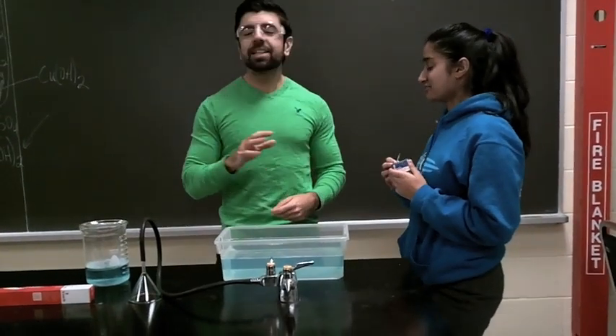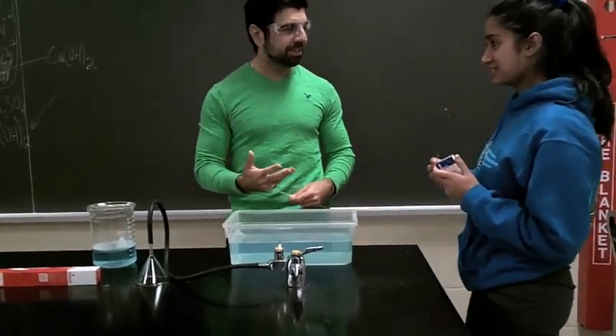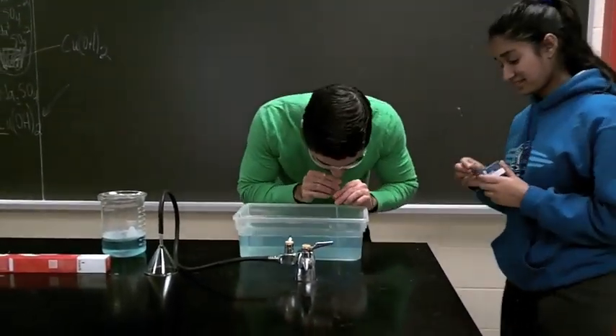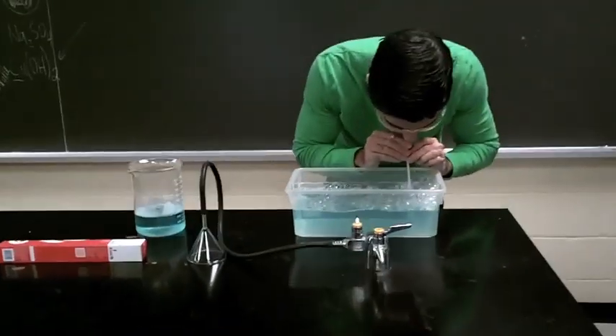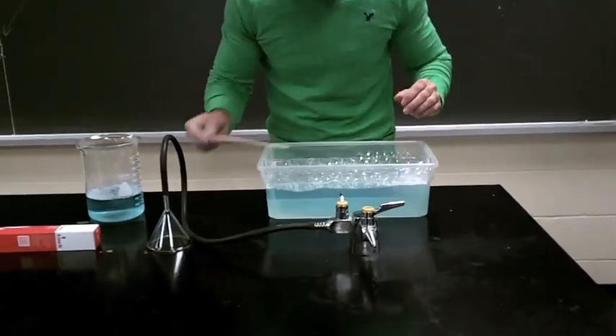The key is though, you're not touching my hand, you're touching the bubbles. Oh my god. Okay, cool. Do it.